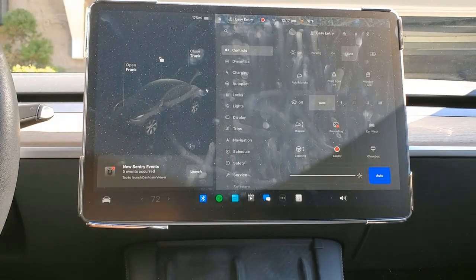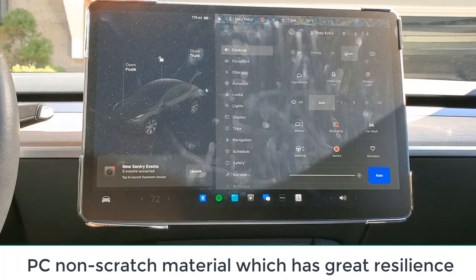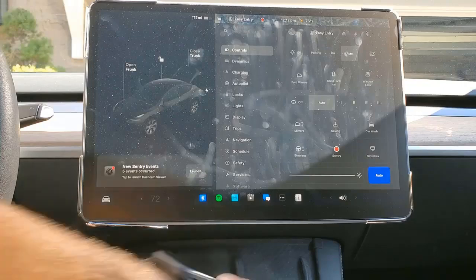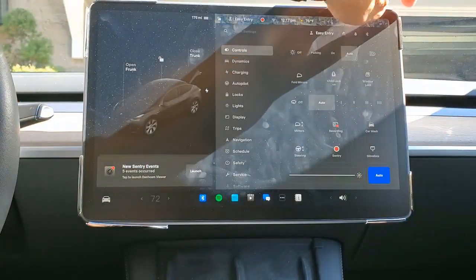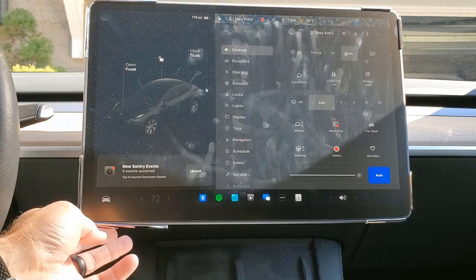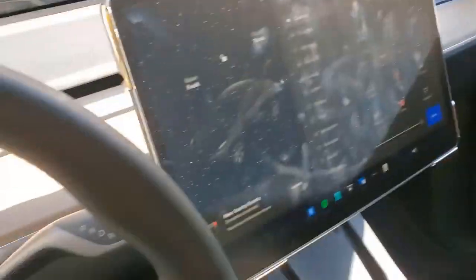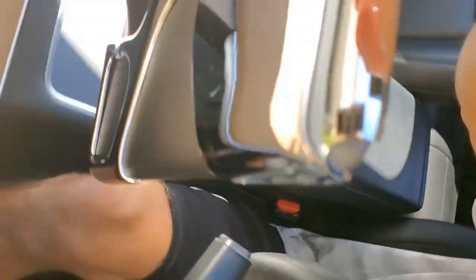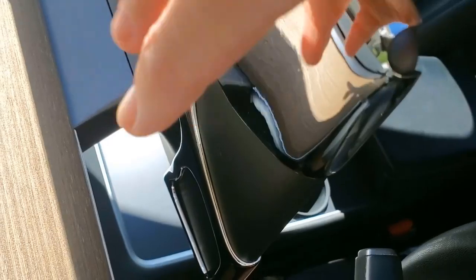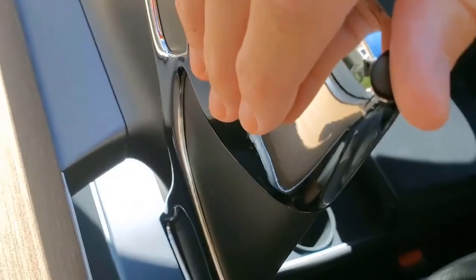This is just popping right in, nice and easy. It's a non-scratch material, so it'll protect those edges. The corners are still open, but you get nice protection on the top corners. You can still put whatever clamp or phone mount you need on the back — easy to operate.